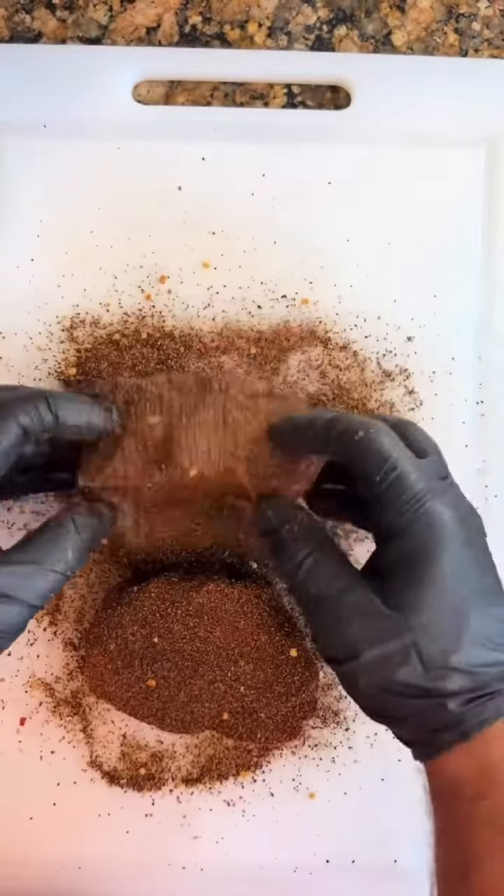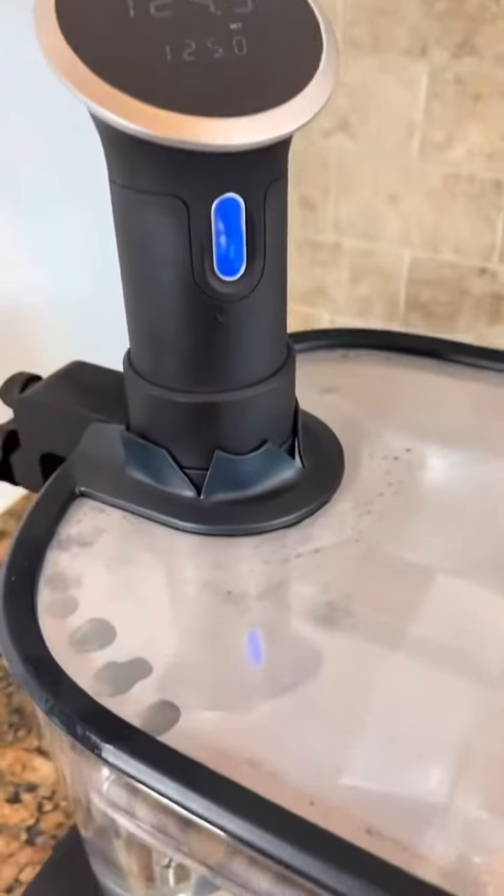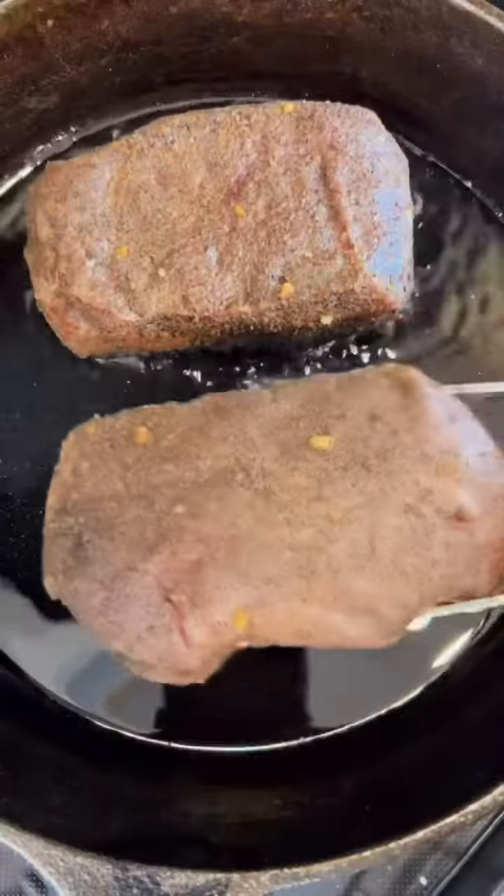Then you want to season these steaks on all sides — make sure they're covered pretty good. I'm going to vacuum seal them, drop them in the sous vide, and let them go for about two to two and a half hours.